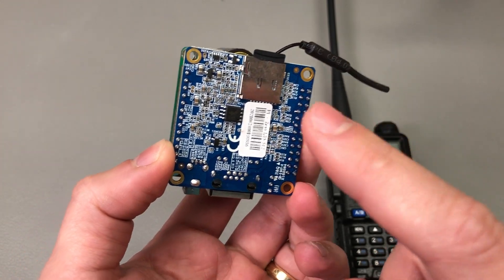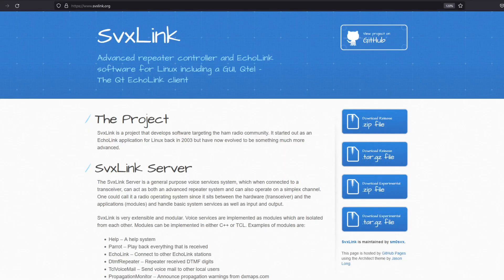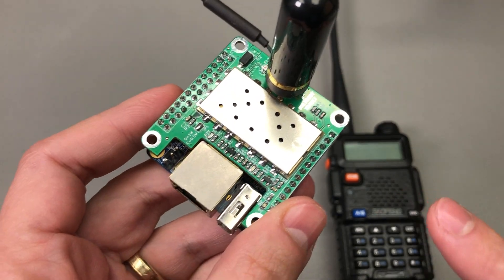The software that runs on the Orange Pi Zero and makes everything possible is called SVX Link. This is open source software which evolved from the old Echolink software — I encourage you to check out their web page to learn more. For the purpose of this video, all you need to know is that it handles the interconnect to and from the network, turning your simple node into a repeater.